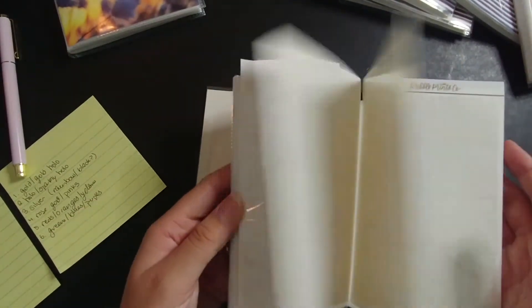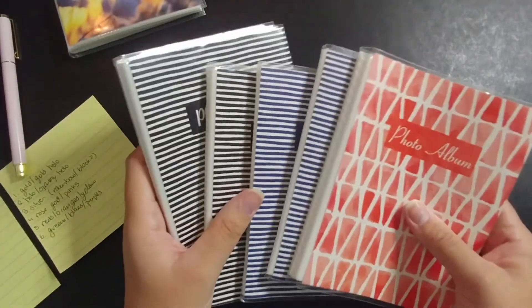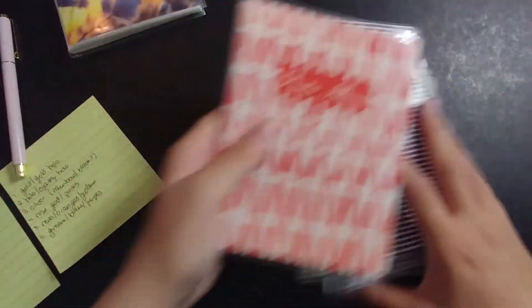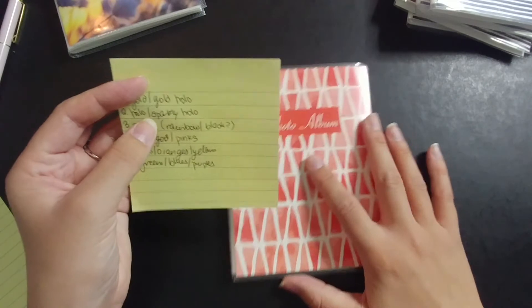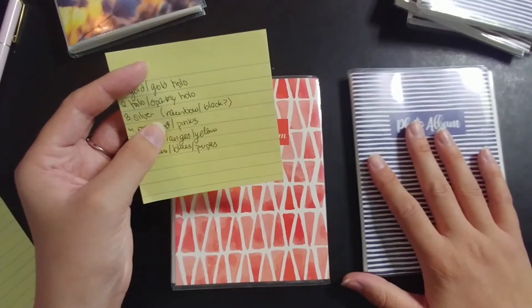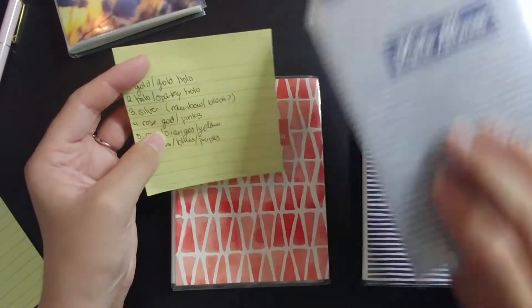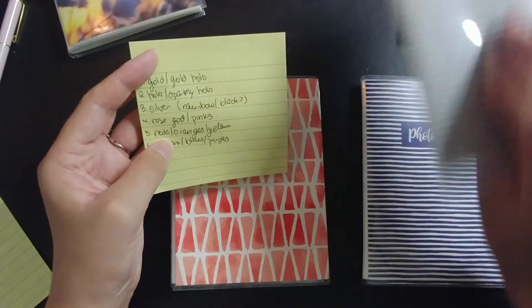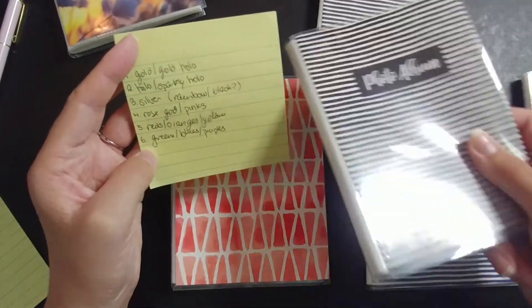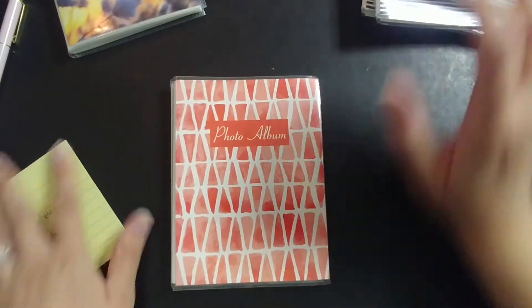I'll talk through this one and then fast forward the remaining ones with music. The next album will be hollow and sparkly hollow. Then silver, with rainbow and black to fill that out. Then rose gold and pink, since I have a lot of those and they're popular foil colors. Then reds, oranges, yellows — the warm tones. And finally greens, blues, and purples — the cool tones.